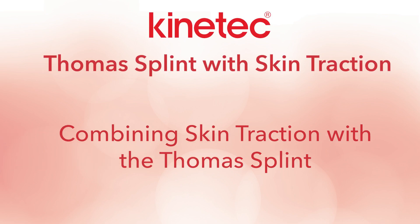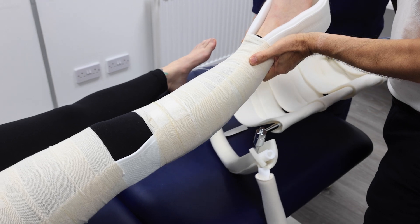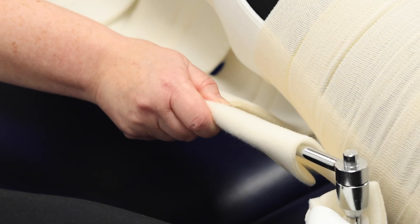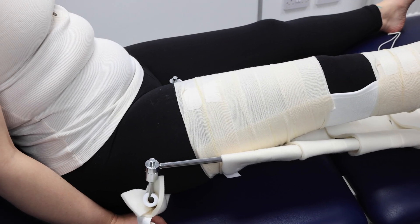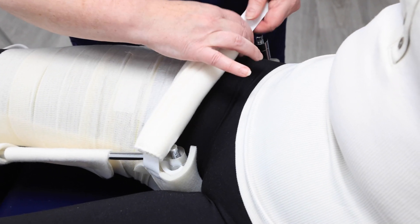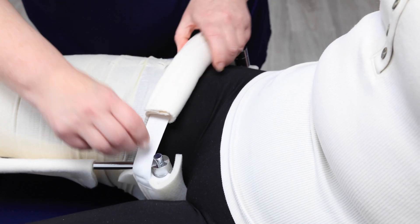Combining skin traction with the Thomas splint requires two people. As one clinician slides the splint into place, the other holds the slings to keep them from shifting. Once positioned, clip the hoop cover and slide the foam padding over the buckle to prevent pressure damage.